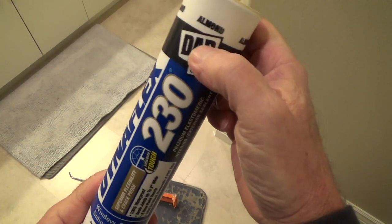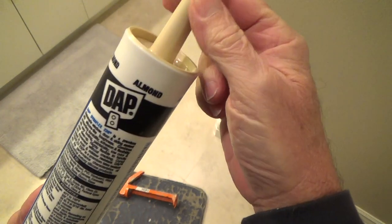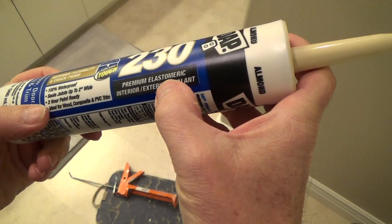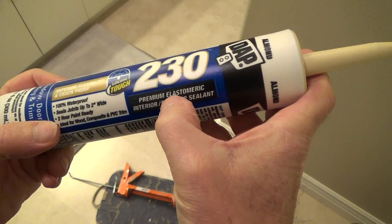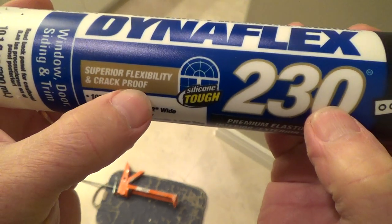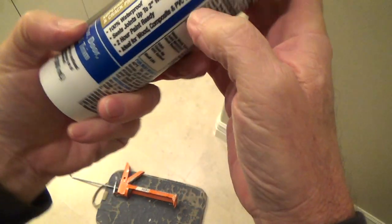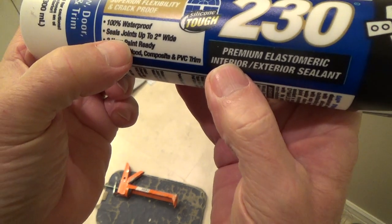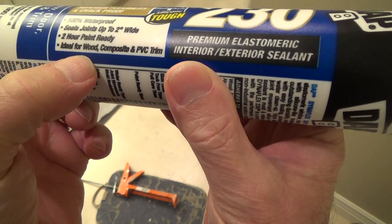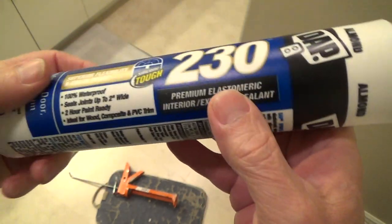It's Dynaflex 230 from Dap, and the color is almond — kind of an off-white. It's called a premium elastomeric, meaning it has a stretching compound in it. It's super flexible and crack-proof, designed for windows, doors, siding, and trim. It's 100% waterproof, seals joints up to two inches wide, and is two-hour paint ready.